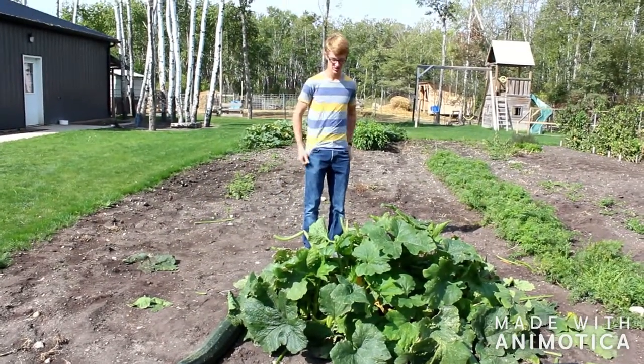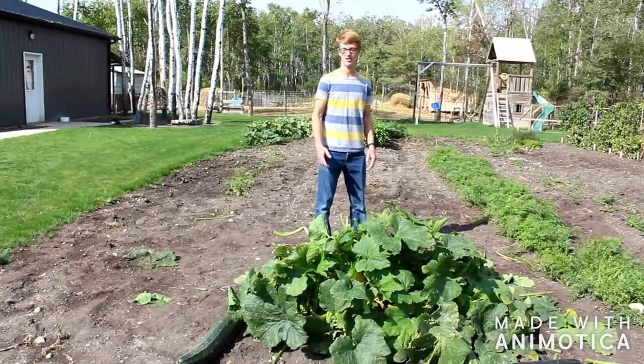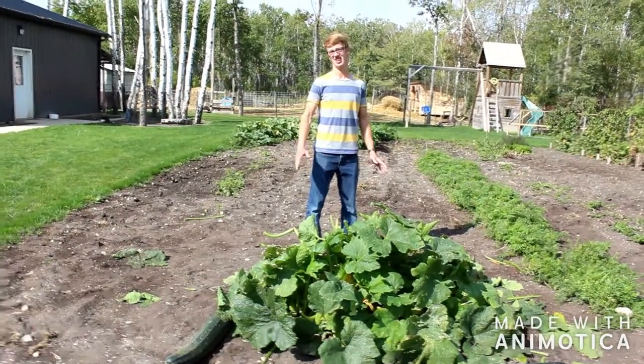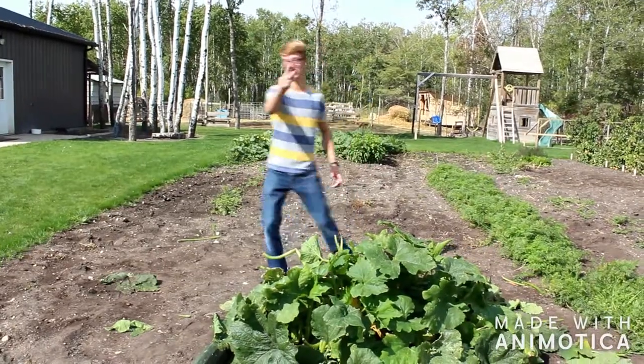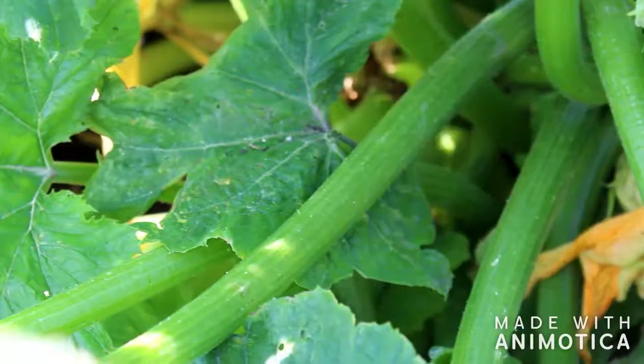Hey guys, in today's video we are going to be using this zucchini plant — or part of it — to make a very insane sounding whistle. So stay tuned. You'll also be using a knife in this project.